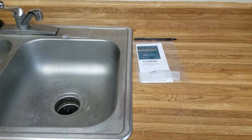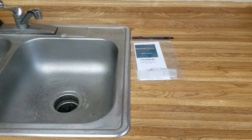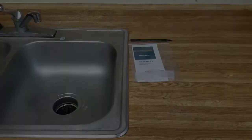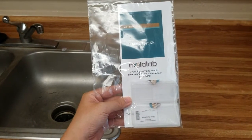Hello, my name is Jean from The Mold Lab. Today I'll be showing you how to take mold samples using our tape lift test kit, which we also call a surface test kit. Here is what our tape lift test kit looks like — this is what you'll be getting from us.